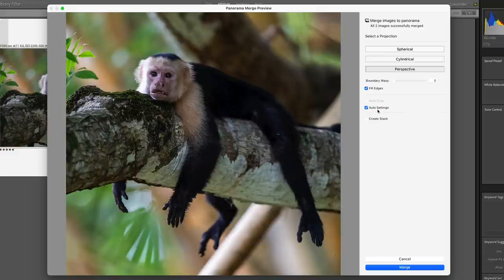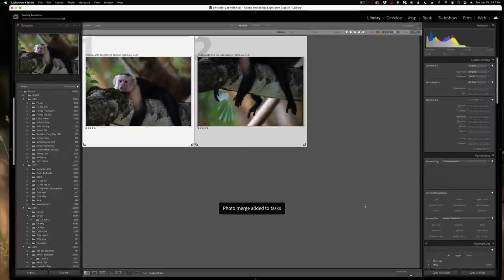Finally we have the Auto Settings option, which basically auto-applies color and tone corrections — similar to clicking Auto in the Develop module. If I turn it off you can see it gets a little flatter. When I click Merge, it will output this image as a DNG that we can then go into the Develop module and tweak to our liking. The nice thing about having it as a DNG is we're preserving the raw data so we can really process it as a raw image — that's a big advantage to doing panos inside Lightroom. Most of the time this works and I don't have to go into Photoshop, as you're going to see with our next example.